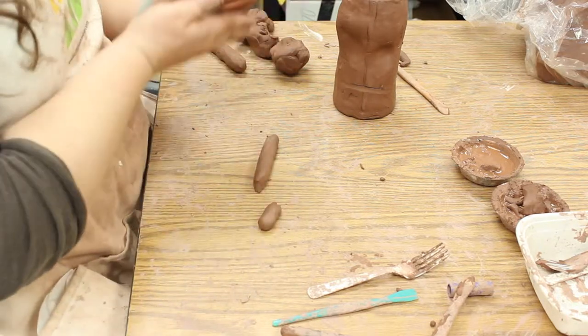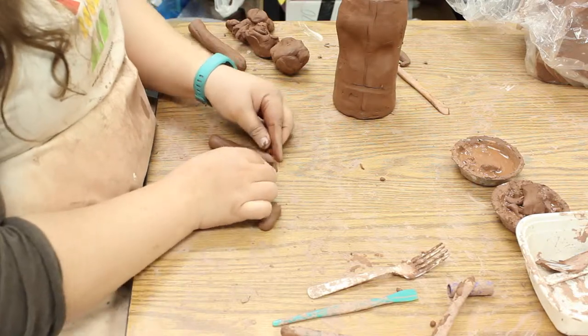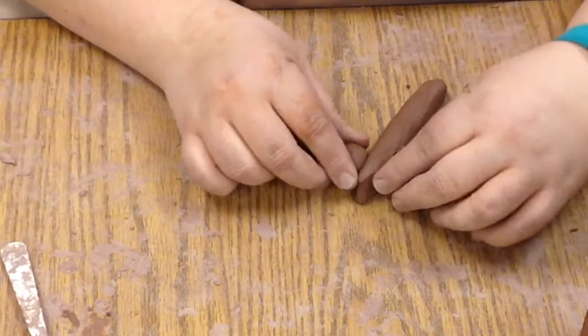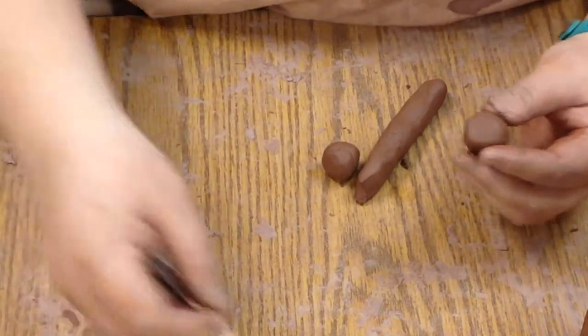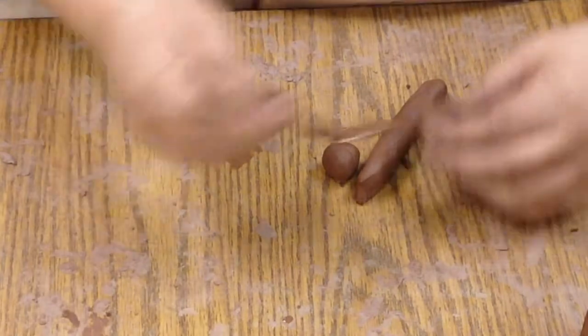We then very simply put a ball on each side of the nose. How big the ball is depends on how big you want the nose to be, so part of this is up to you. We have the basic shape there. As always, when we want to attach stuff, use a little bit of slip and score it.